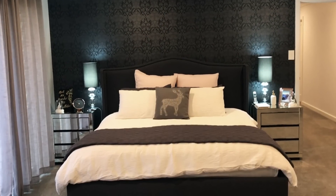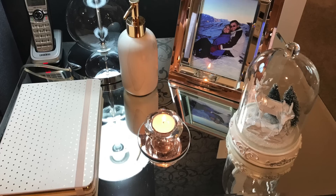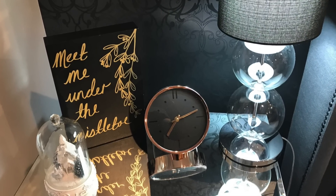On our bed I've just got a little touch of Christmas on our bedside tables with our white cloches and that cute little sign 'meet me under the mistletoe', as well as a reindeer cushion.